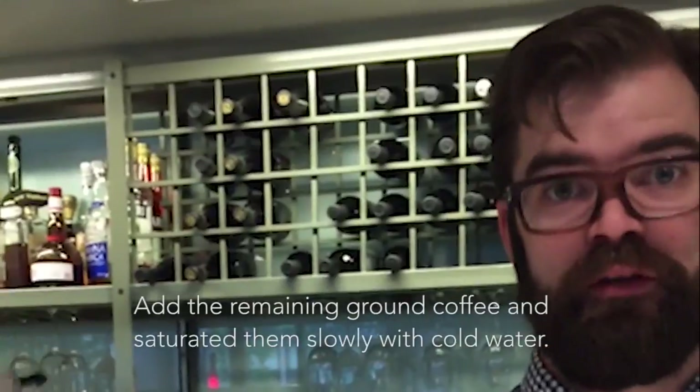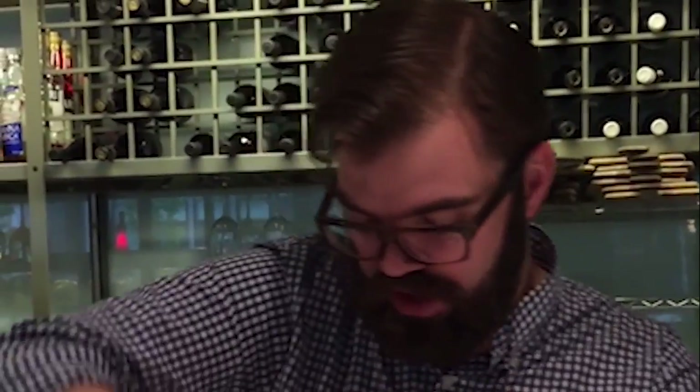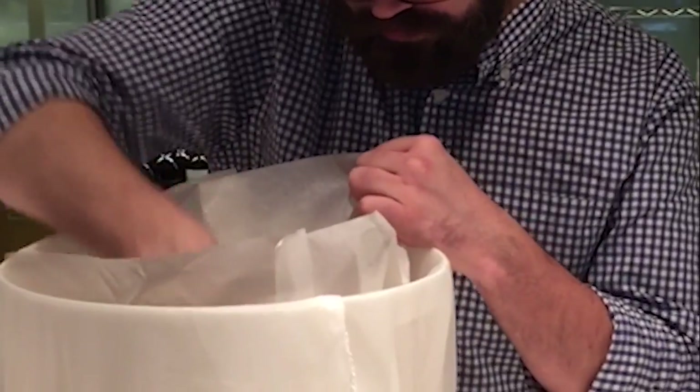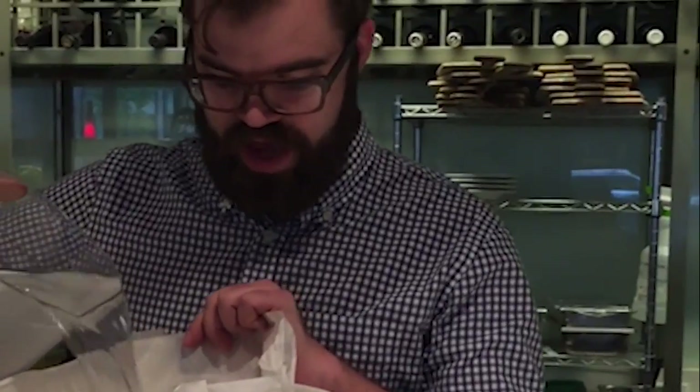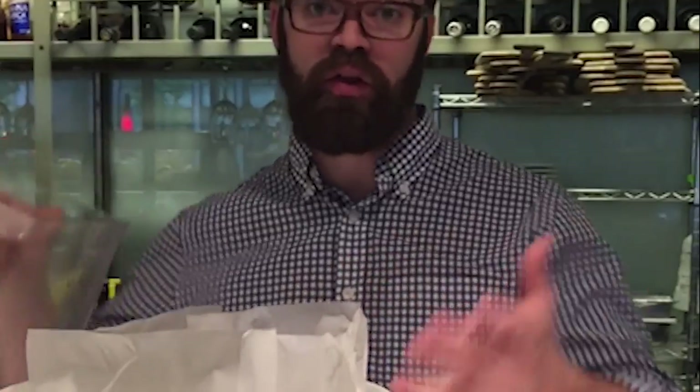Now we can add more water — another gallon. Saturate all that coffee, make sure none of it's dry. Once it's all saturated, then we're going to add the rest of our water. So we've added about a gallon so far, and it's two pounds of coffee, so we need to add one more gallon now that all the coffee is saturated.